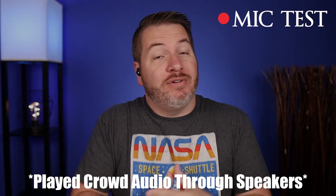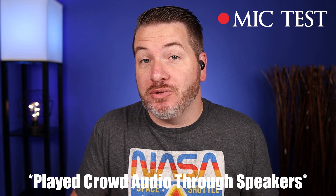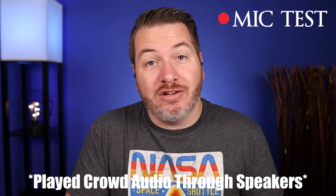Here is a mic test using the Spirit Dot 2s. It picks up vocals very well — this is what it would sound like if you were to take a call. And here is a mic test with crowd noise being played on a speaker in front of me, which is what it would sound like if you were to take a call in public.